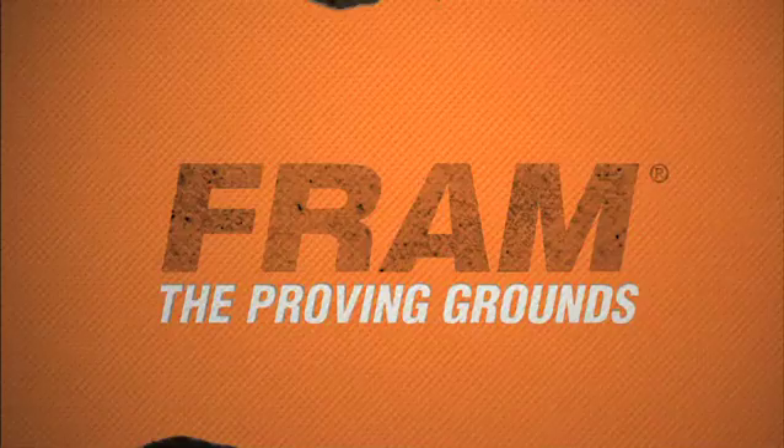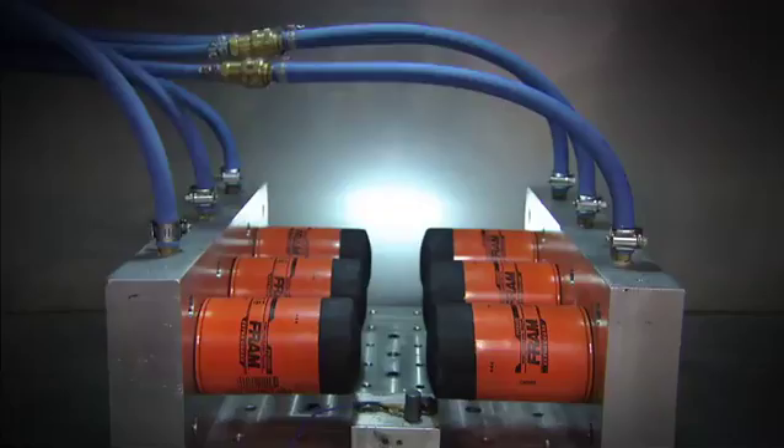Welcome to the Fram Proving Grounds, where engineers push filters to the extreme to help make sure failure isn't a part of your engine's life.